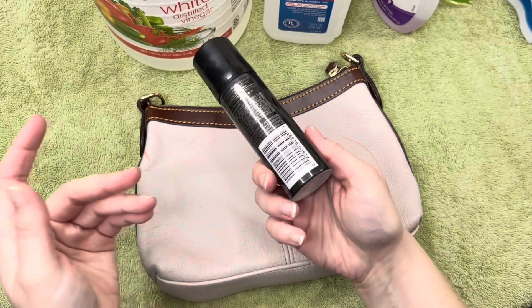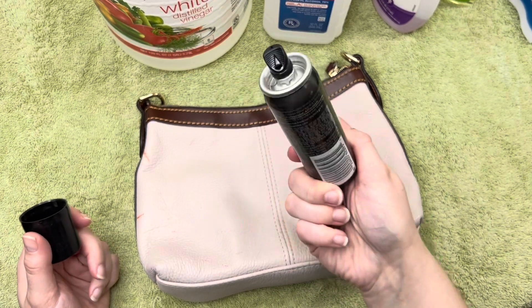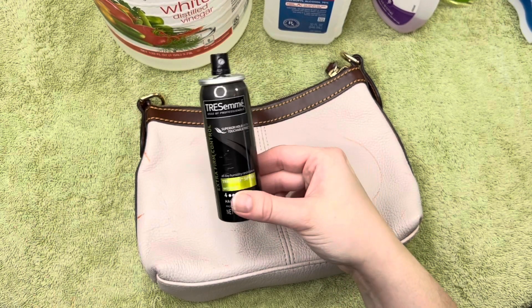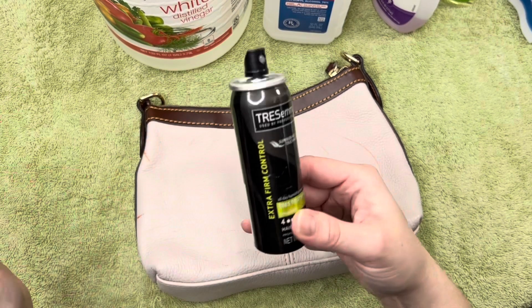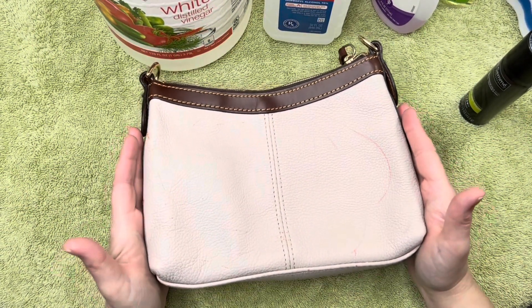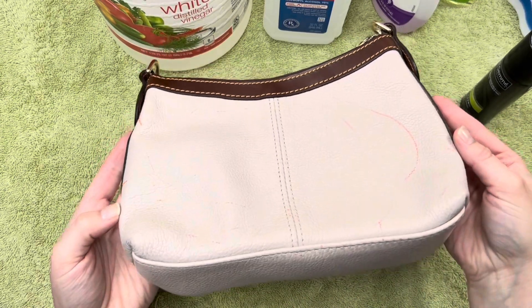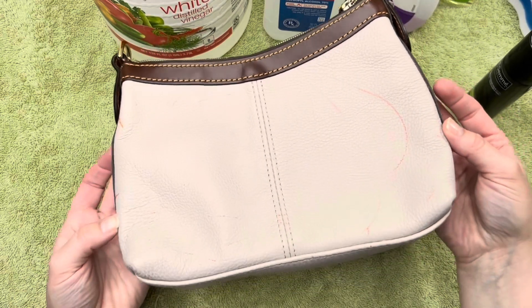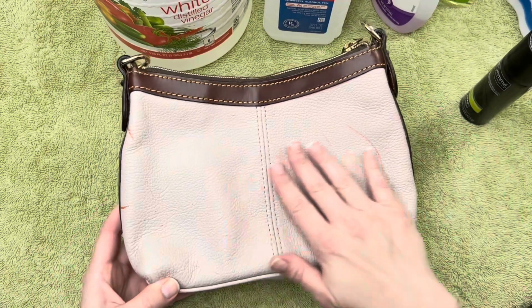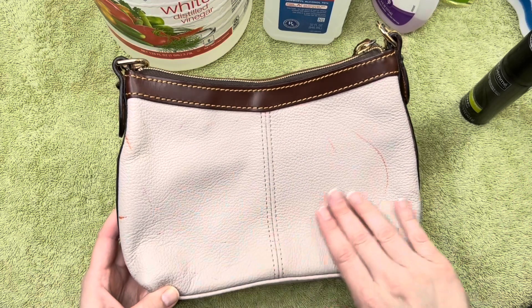The only thing that has worked is hairspray. I have a travel aerosol hairspray — it does need to be an aerosol, and I'm not exactly sure why or what the science is behind it, but everything I've read and watched says aerosol. One thing I have to be really careful about is there's a coloring finish on this bag — it's not pure white, it's a creamy beige color — so I have to be careful not to take off the finish. After cleaning, I'll use a leather cleaner and conditioner to help.